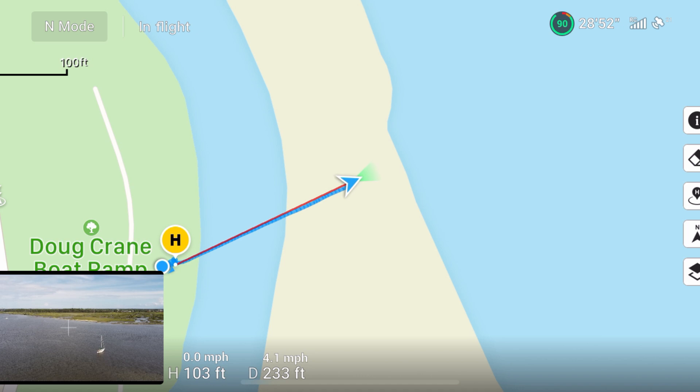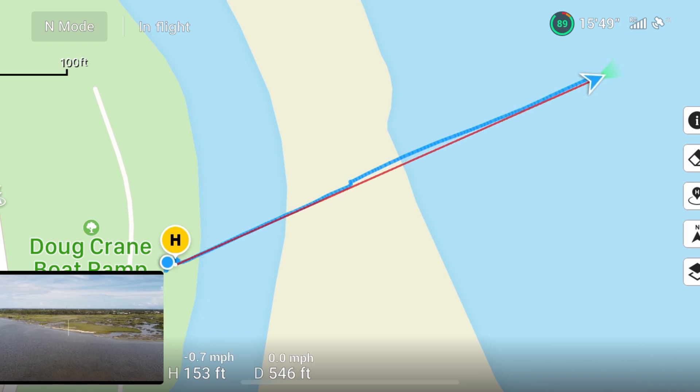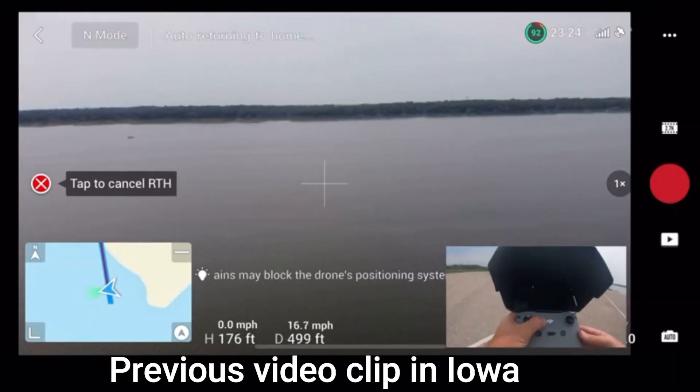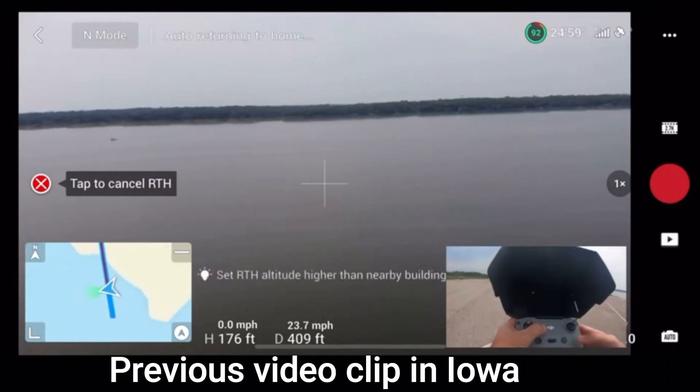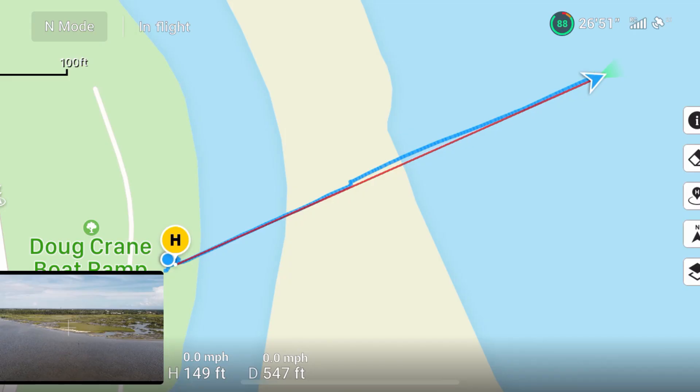Let's fly out just a little bit farther. We'll go up to 150 feet. Now, on a whim, I want to test one more thing. As everybody knows, we've been having issues with the return to home — Jack will turn around 90 degrees and come home sideways. Does anybody else have that issue with the drone turning 90 degrees and flying back sideways? If you do, let me know. I wonder if the compass was the problem with that, too.